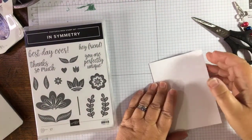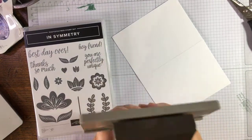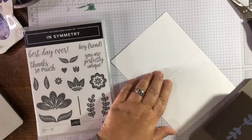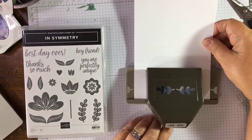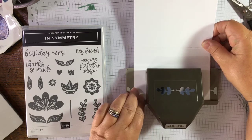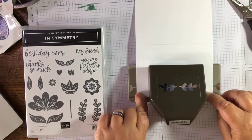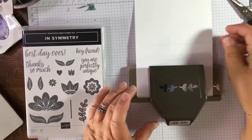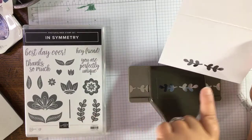Hi Carol! So this is a border punch and the idea when you're using it is to get your paper right up to the edge here, put your paper right up to the edge, and do your first punch. I love the sound of our punches! And look, that takes out a lovely little pattern there.